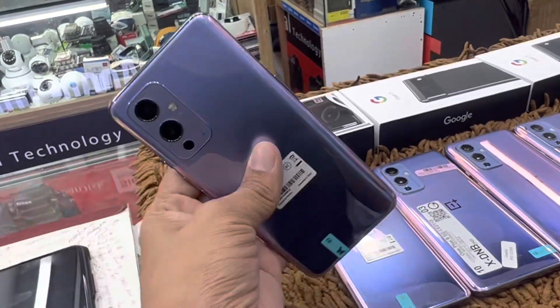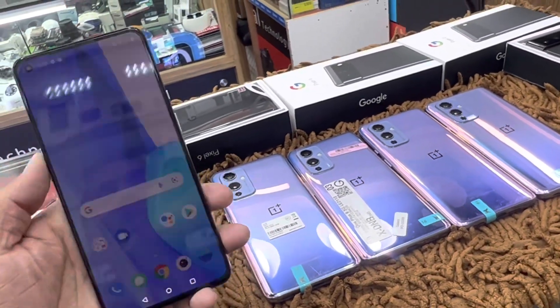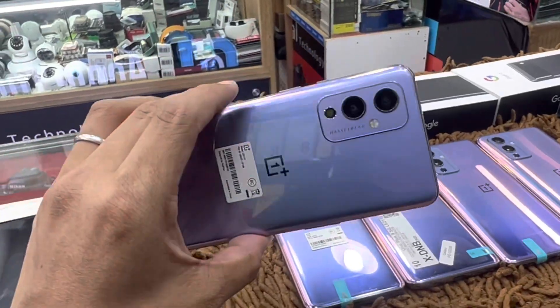OnePlus 9 — the USA variant is T-Mobile, so this is not available locally. The price is full fresh condition — this is OnePlus 9, only 3909.